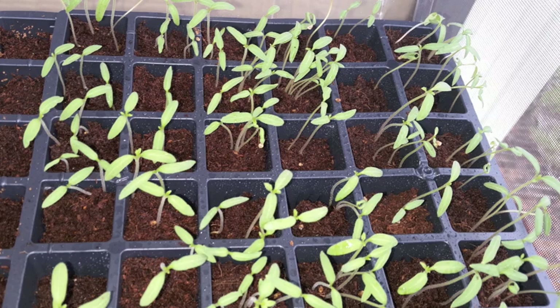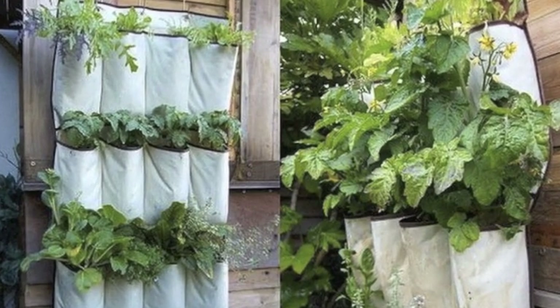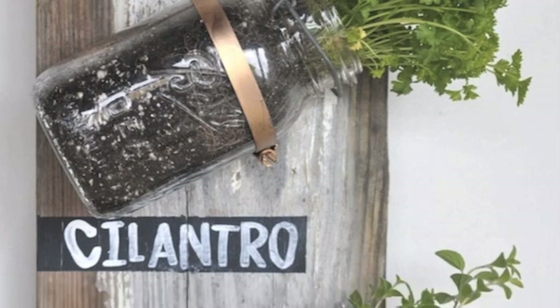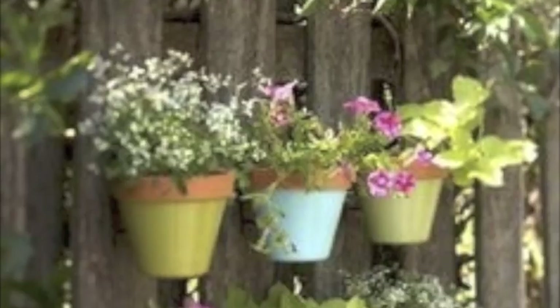Hope you guys like it and are ready to make your own mini garden. You can use any mini place and save up a lot of money on your grocery shopping. Thank you for watching my video, thank you for subscribes and likes. Take care and God bless you.